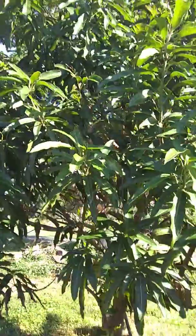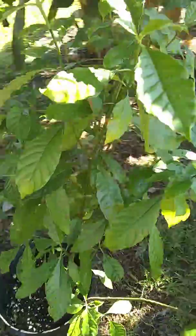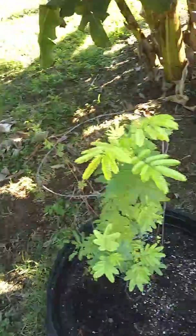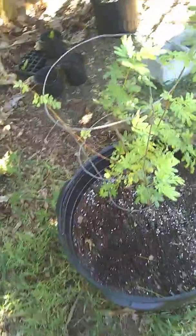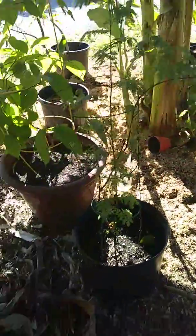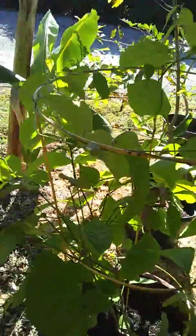Welcome to my little slice of ethnobotanical heaven. This is my chacruna plant growing very nicely — I'll be making some cuttings today, a little video on leaf cuttings. My mimosa hostilis — love the green growth, just the different shades of green, very pretty. We have another mimosa hostilis here as well, and behind that we have our B. caapi vine.